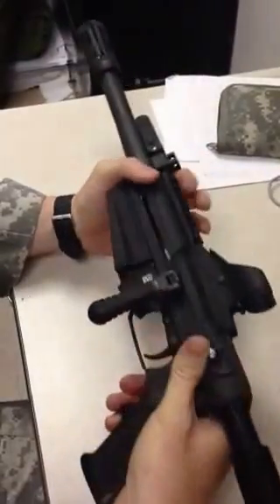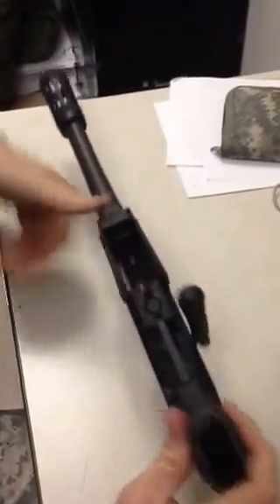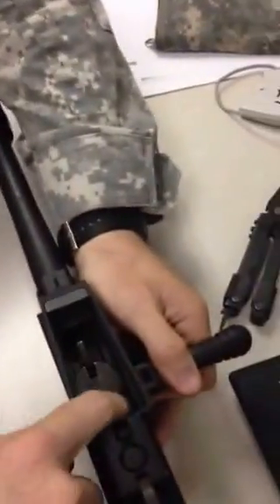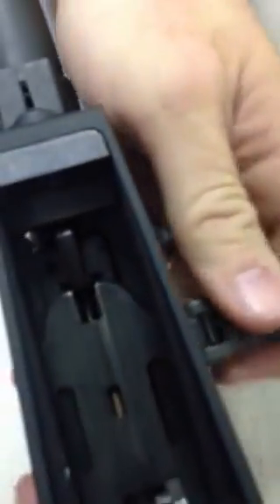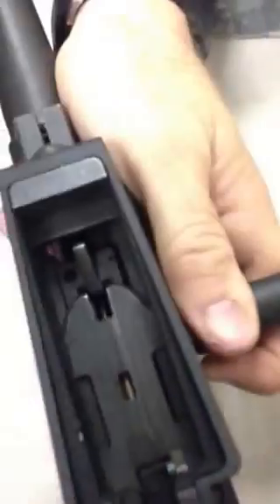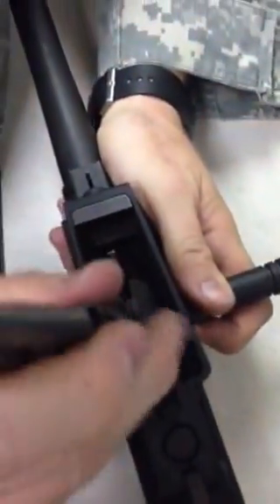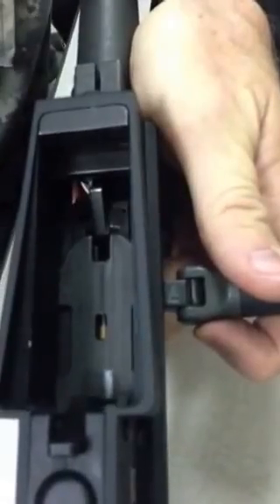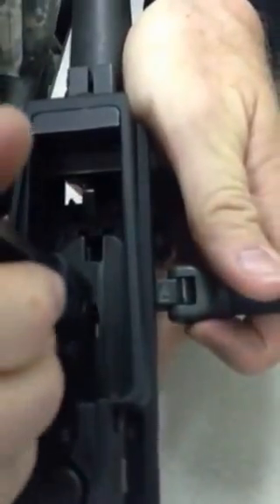We're going to turn it over, put the bolt, pull it about halfway into the magazine wheel. We're going to press the charging handle release in the bolt — that's in the bolt carrier itself — so we can pull the charging handle out.